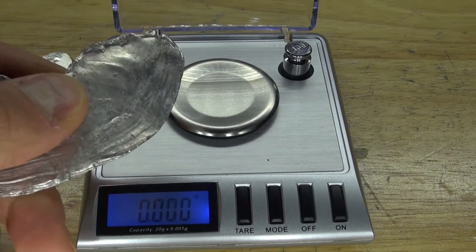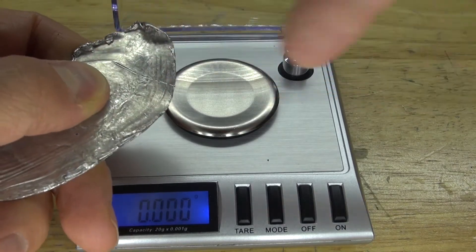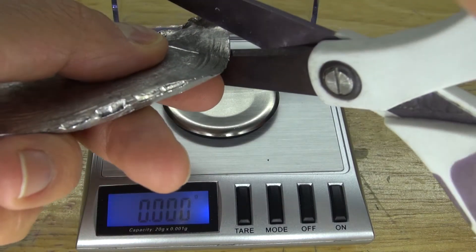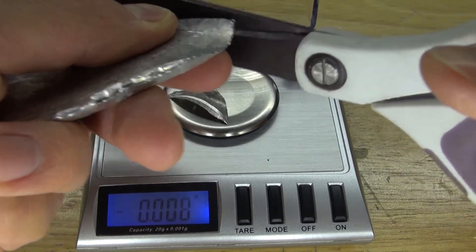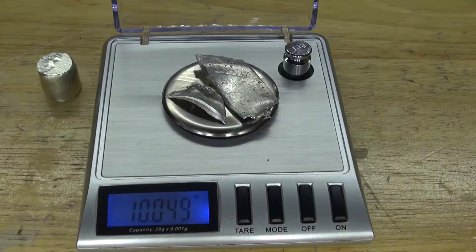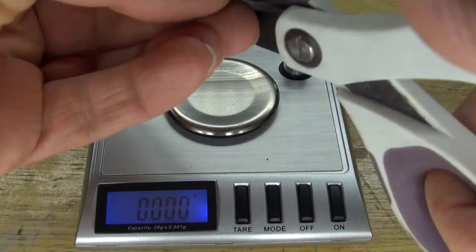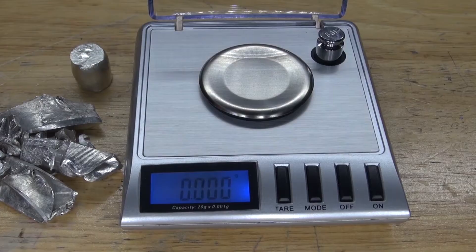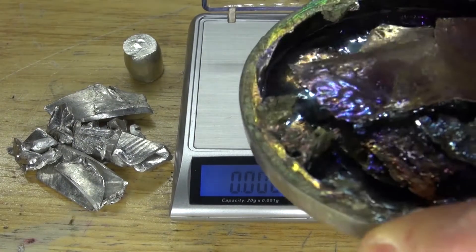Next, weigh out the indium metal. Since indium is such a soft metal, I can easily scratch it off my nail, which means I can easily use scissors to cut this metal. Cut each piece, figuring out what the weight is going to be. There — 51% indium, or 51 grams of indium. Next, I need to weigh out the bismuth.